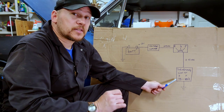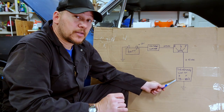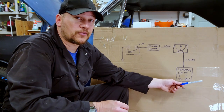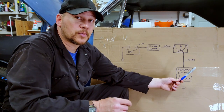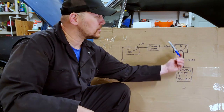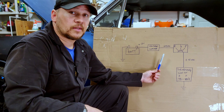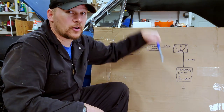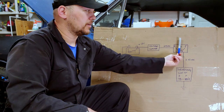The sending unit is the part that changes in resistance. There's a variable resistor in there called a rheostat. As your float goes up, resistance decreases, current increases, and your needle goes up. As your float goes down, resistance goes up, current goes down, needle goes down.